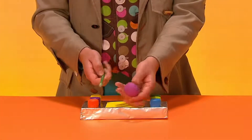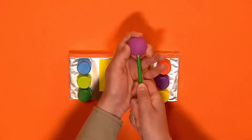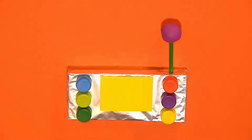To make an antenna, push the non-pointed end of a pencil into a ball of modelling clay. Then carefully push the pointed end into the box. It's a good idea to ask an adult to help you with this.